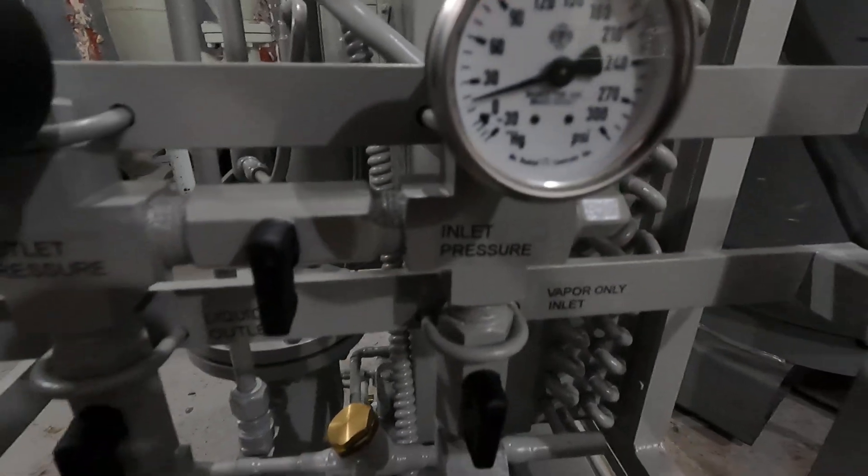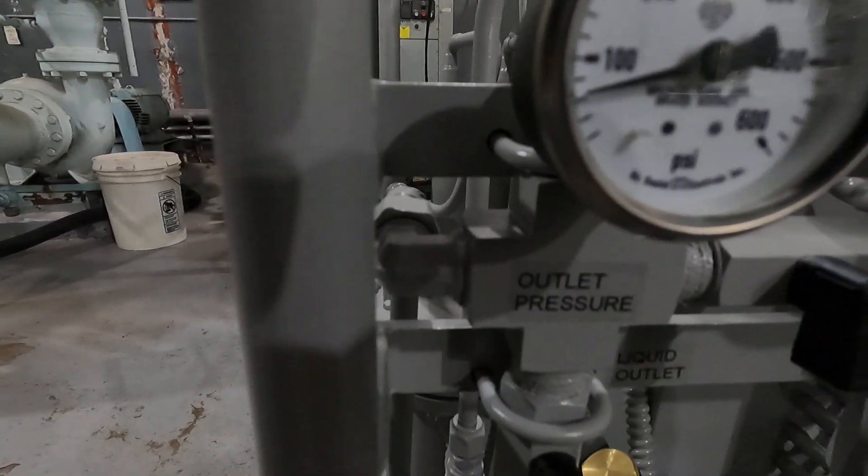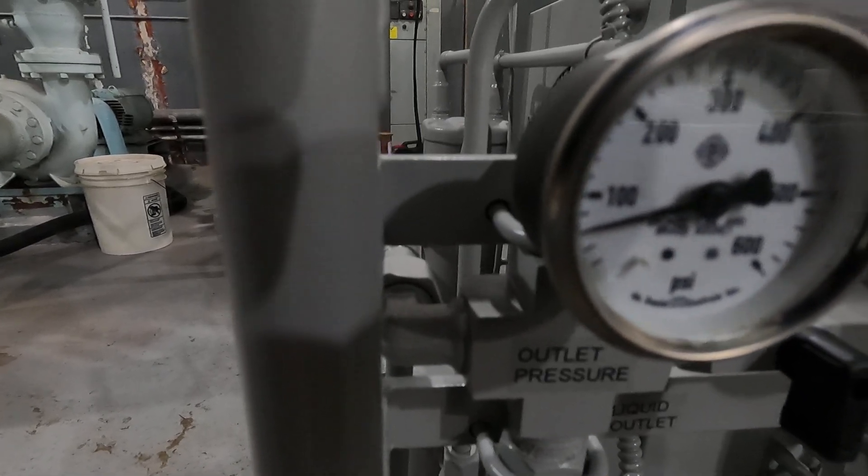I've got about 15 psi. This charge is around — we'll call it 50 pounds. Probably 50. I've got the fan turned off.